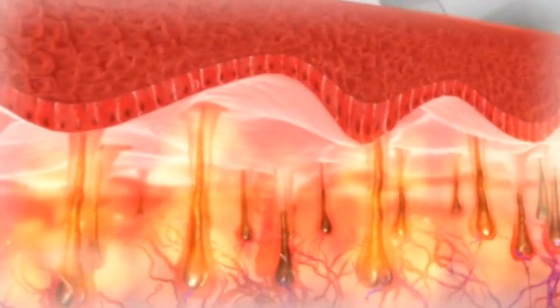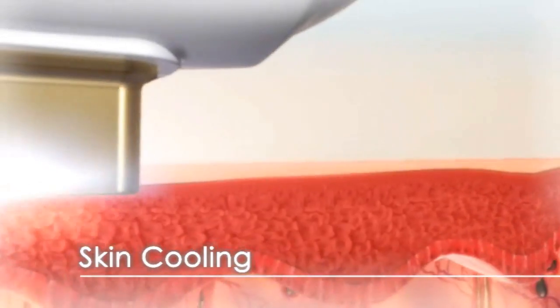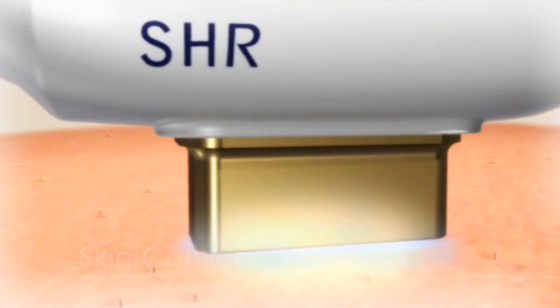The handpiece tip provides intense contact cooling to the skin, protecting it and preventing superficial heat injury. The SHR solution provides pain-free, fast and homogeneous heating to the area, with reliable results.